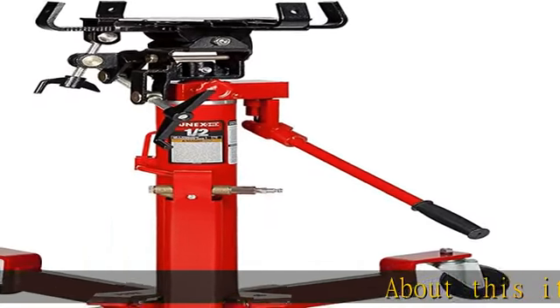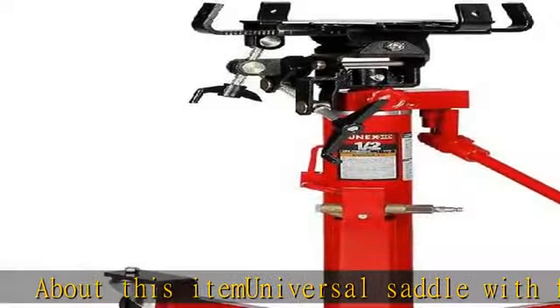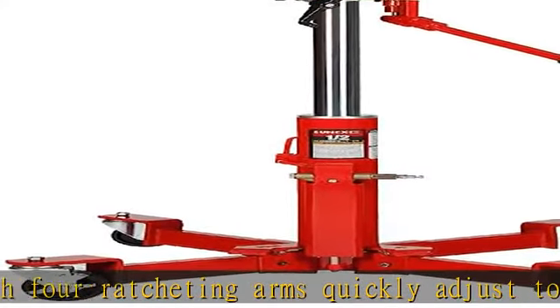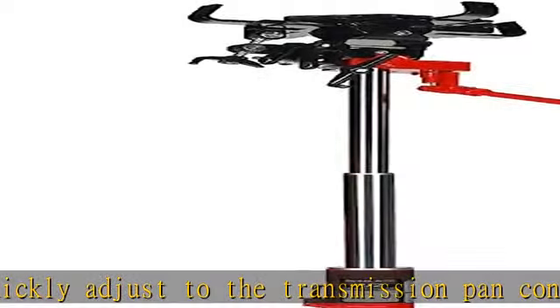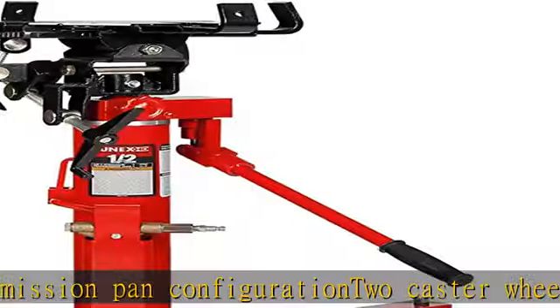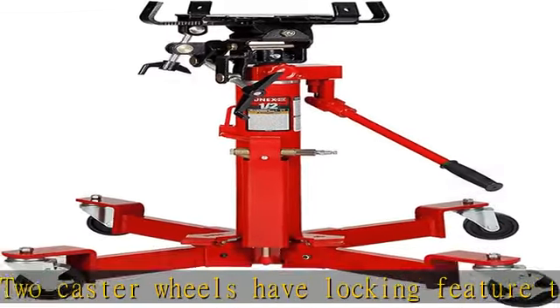About this item: universal saddle with four ratcheting arms quickly adjusts to the transmission pan configuration. Two caster wheels have a locking feature to prevent the jack from moving. Foot-activated pump pedal for hands-free raising of the ram. Nylon strap tie-down to secure load to saddle. Overload valve to prevent jack from being used beyond its rated capacity. See more product details in the description to get this product today at the best price.